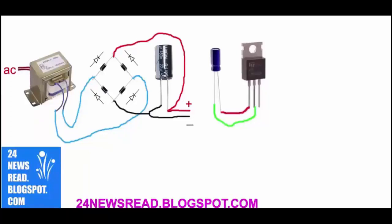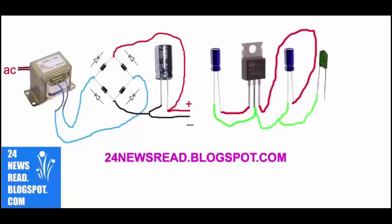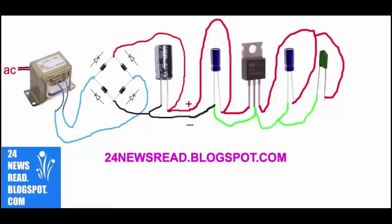Other IC, other capacitor, plus position and minus position. Now I join 12 volt plus position and 12 volt minus position.